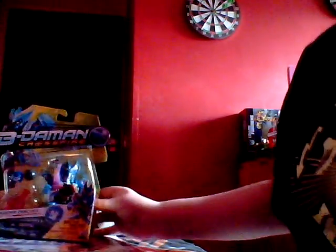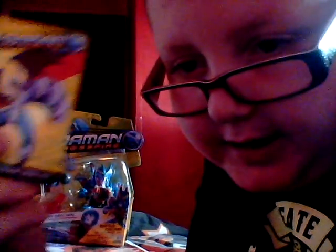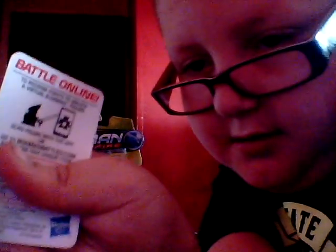So here we go. I do have a special piece — a hat and a trading card — and I've opened it all up already. They're all sealed in a bag together. This is the trading card. I'm not going to show the code from it, but there we go.